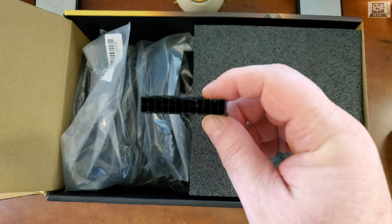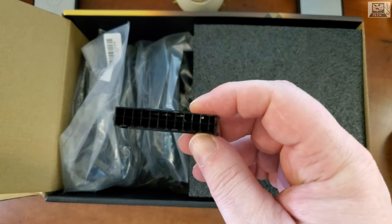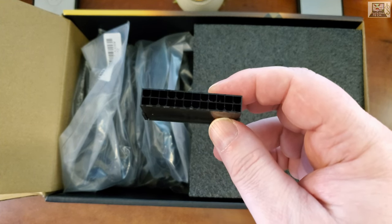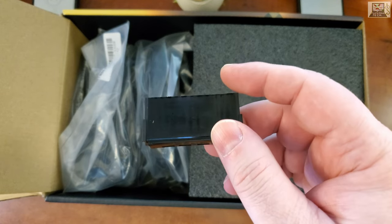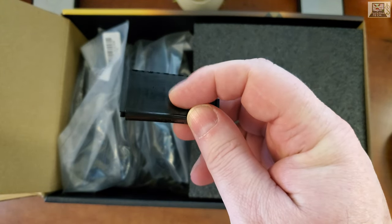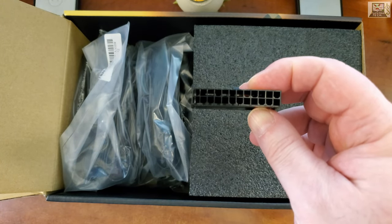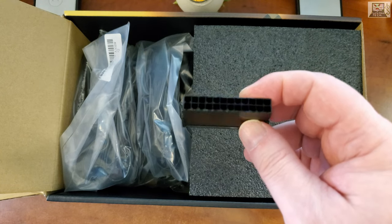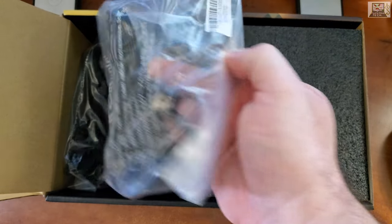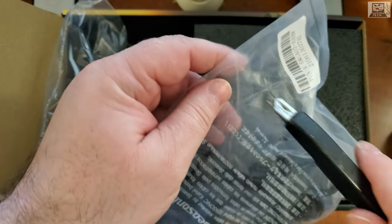So we've got a tester to make sure your power supply works. You plug it into the 24-pin connector on the power supply, turn the power supply on, and if the fan spins it means the power supply is working. It's a simple connector that shorts two pins to activate the unit. I've never seen this included in a power supply box before, which is a nice touch.